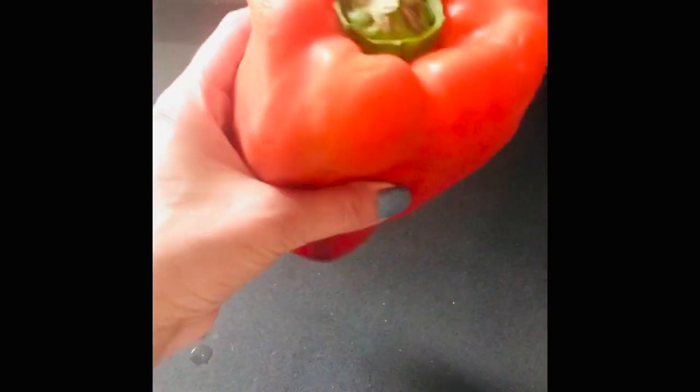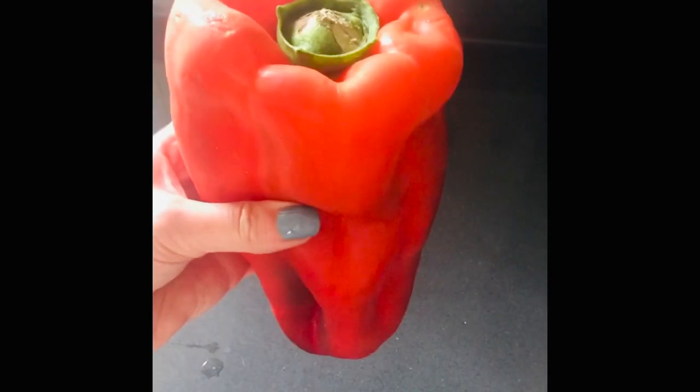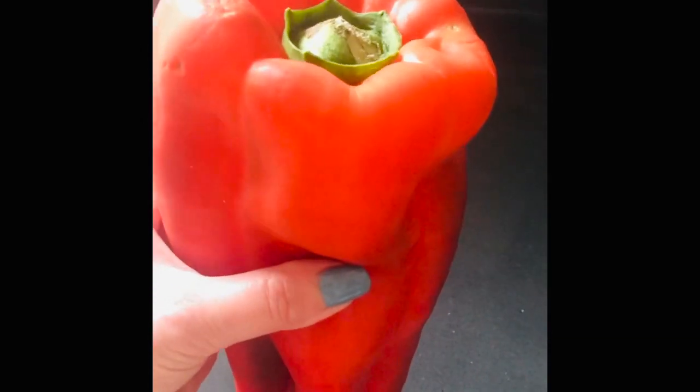Look at the size of this pepper! I don't think I've ever seen a pepper this big in the UK, but in a Spanish grocery shop this week I found this pepper. So I'm going to make a lentil-based filling — lentils are in there ready to boil away — and we're going to fill it for a lovely dinner tonight.